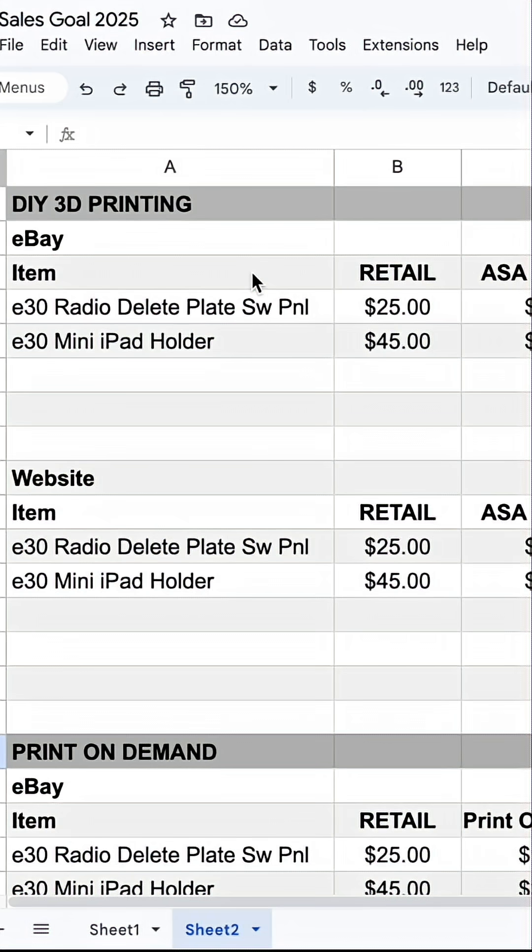Let's break down the cost of buying your own printer versus using a print-on-demand service. Let's take a look at how much it's going to cost for DIY printing versus print-on-demand.